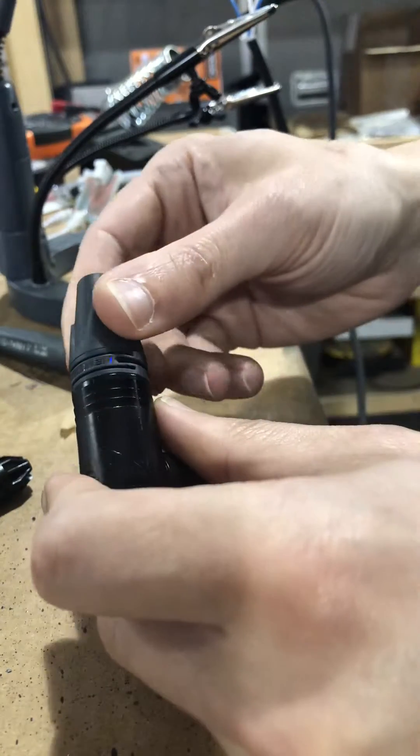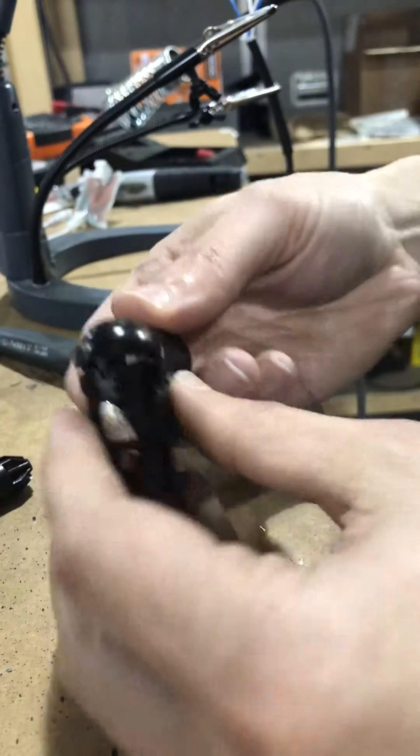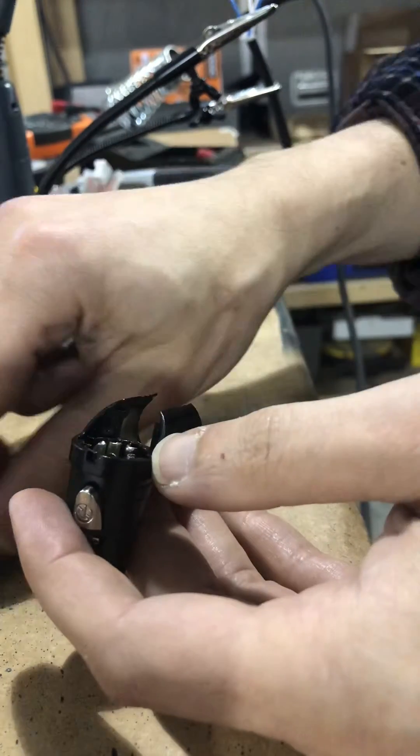First thing we're going to want to do is take this boot part off, which just unspins from here. Set that over there. It has a top part — this back piece — and that comes off just like that. Set that over there.